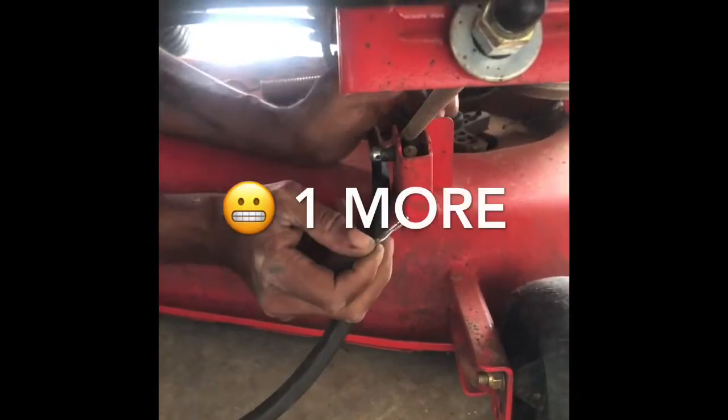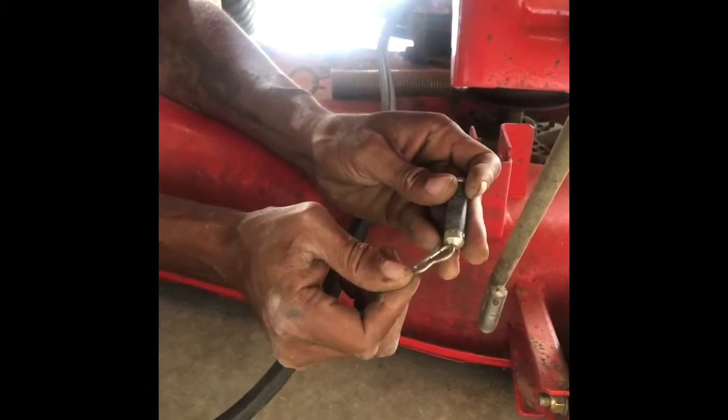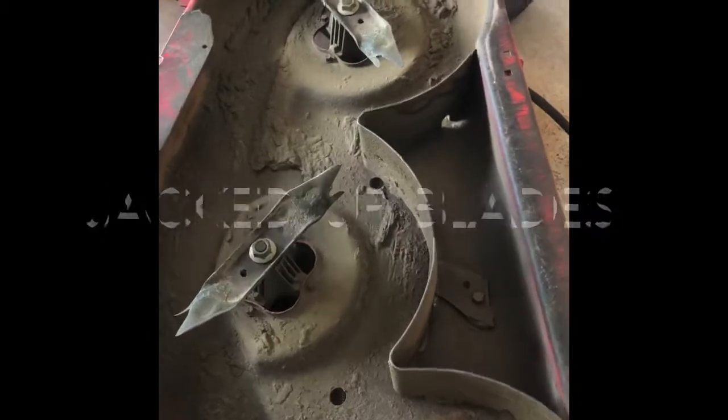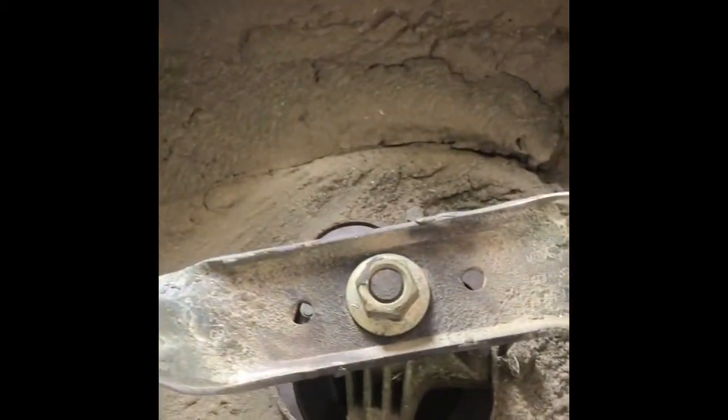While trying to slide it out, we found there was another bolt or pin in the front, so make sure you unclip it and take the pin out. Now you can slide this out nice and smooth. Just flip this part over. Now that the blades are visible, we're going to take the screws off and replace the blade.